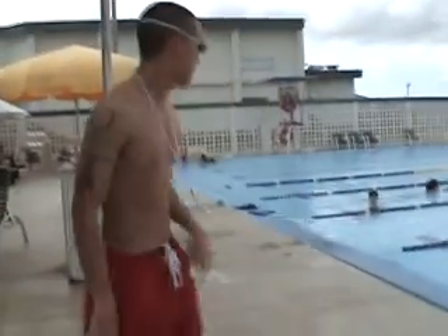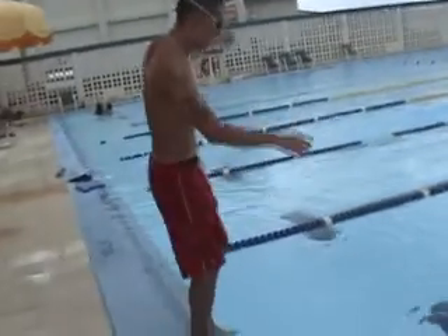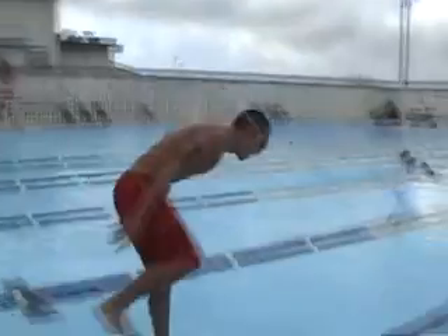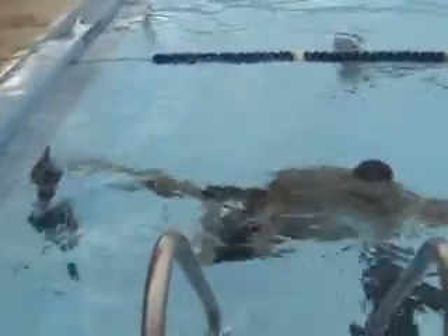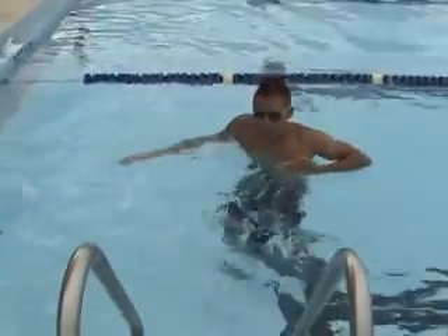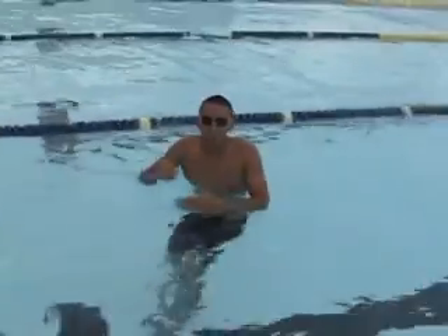I'm going to show you in the water. See how I pulled back — my body went up like that. You only have to try to bring your legs up. It just happens naturally.